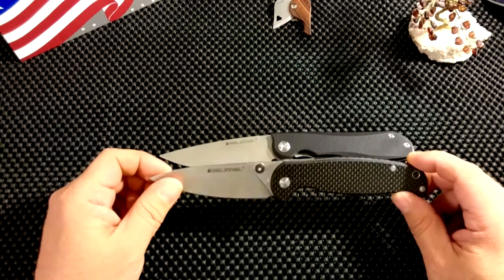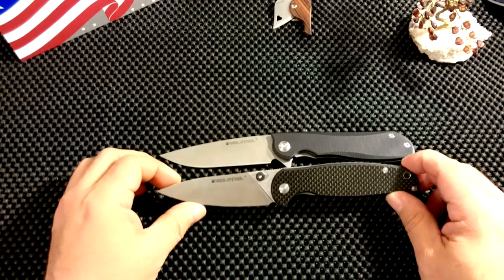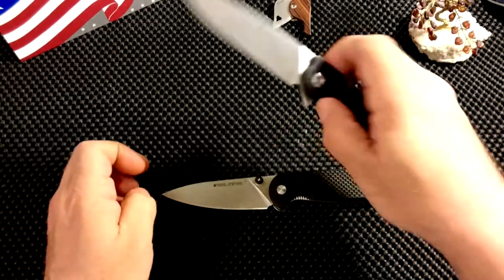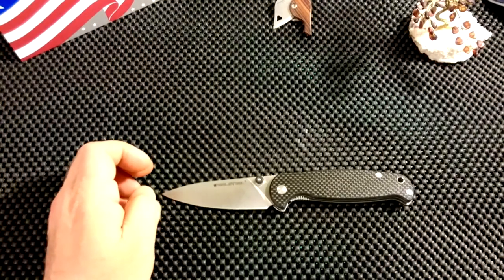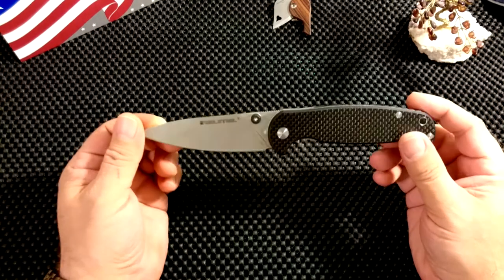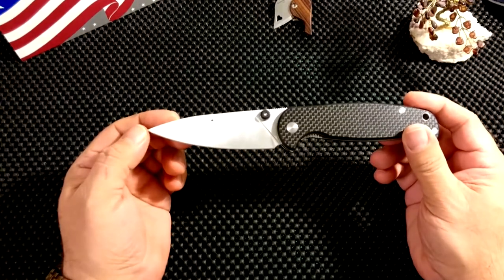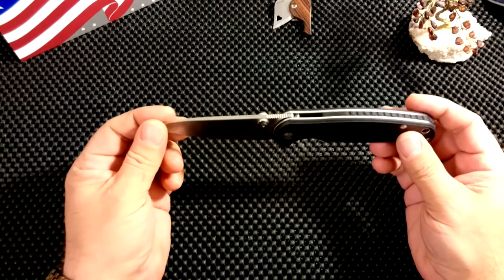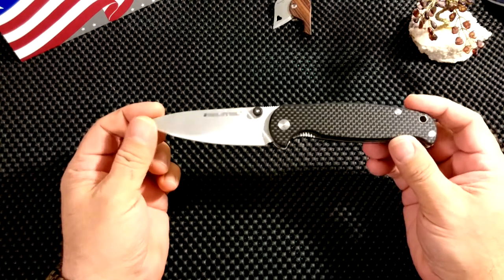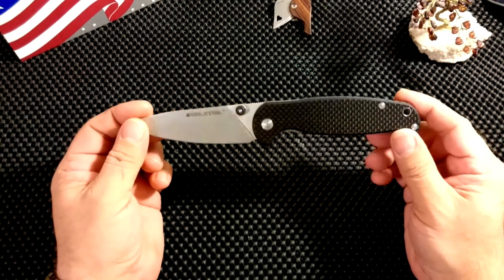As always, I'll put all the data at the end of the video for you to pause and read. All in all, a very, very nice knife. I am sort of a Real Steel fanboy — as much as I'm a fanboy of anything. If they make something bad, I'll tell you. But this one is very nice, and the carbon fiber gives it a little bit extra. Though Real Steel's G10 handles are quite nice as well.